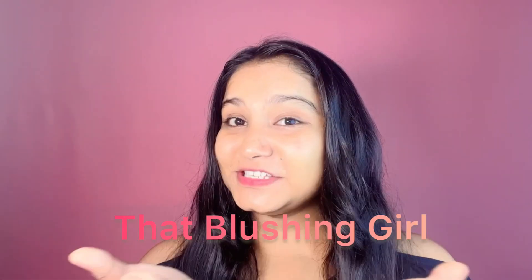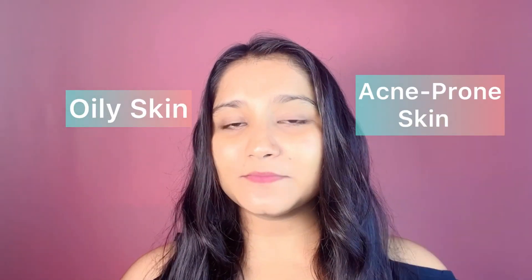Hi guys, what's up, welcome back to my channel! Today we are going to apply a face mask. This face mask is very good for oily skin and acne-prone skin types. For those who have dry skin, there's a little twist on the mask, but I will cover both of them, so don't worry you guys — let's jump into the video.